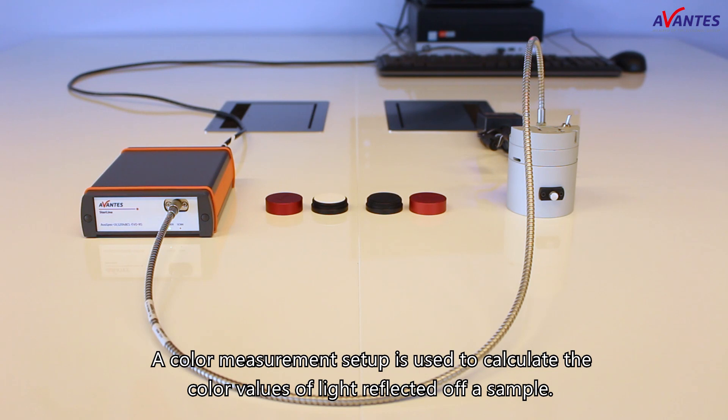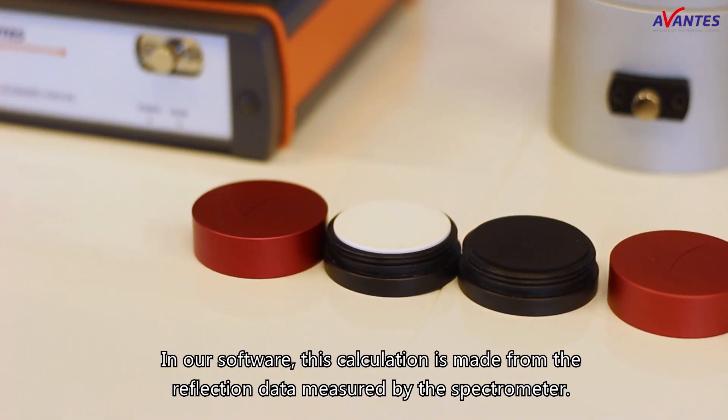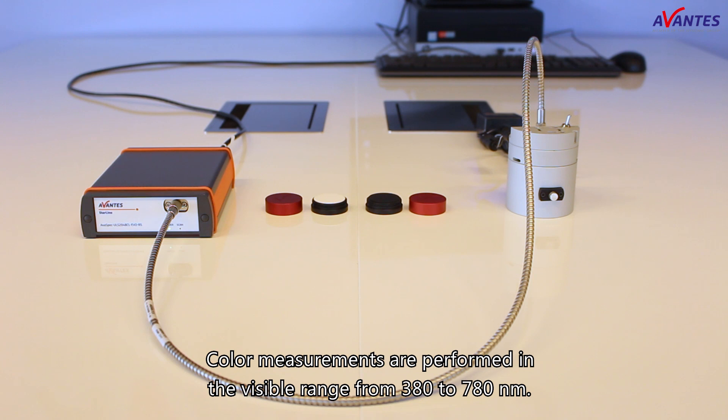A color measurement setup is used to calculate the color values of light reflected off a sample. In our software, this calculation is made from the reflection data measured by the spectrometer. Color measurements are performed in the visible range from 380 to 780 nm.